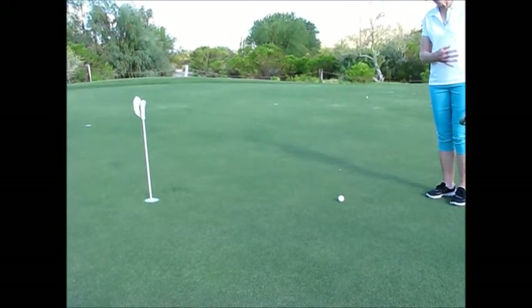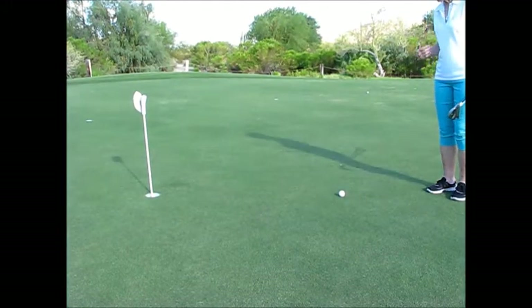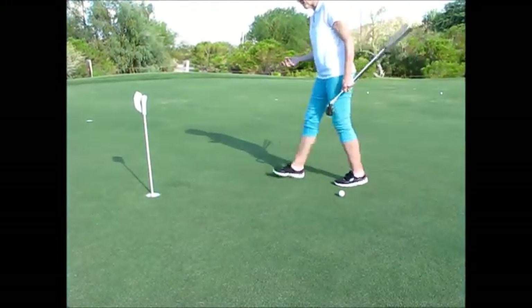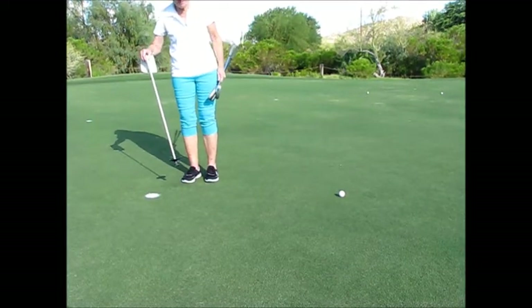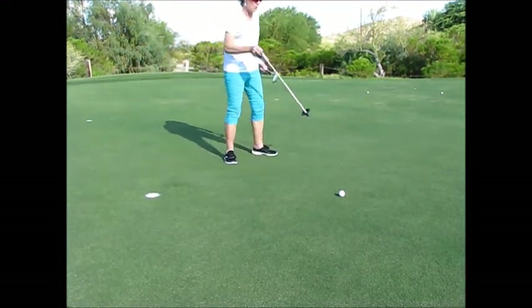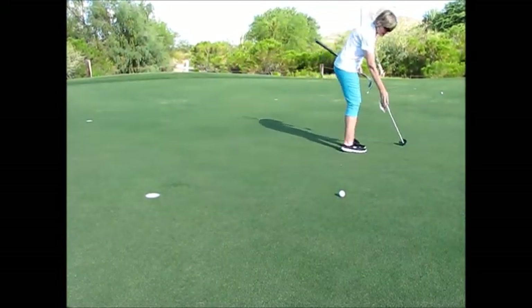I've landed on the green from my chip shot and it came pretty close. I'm very happy, so now I want to go up and take the flagstick out. I'm going to pull it out and I'm going to make sure I have it on the side where it's not going to interfere with anyone else's putt. So I'm going to lay it off to the side here.